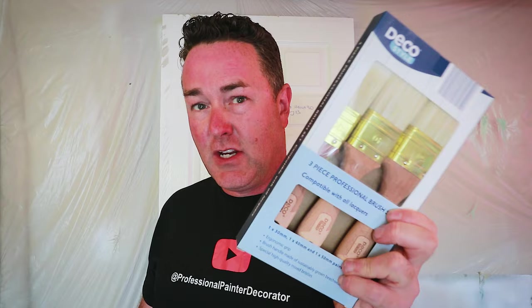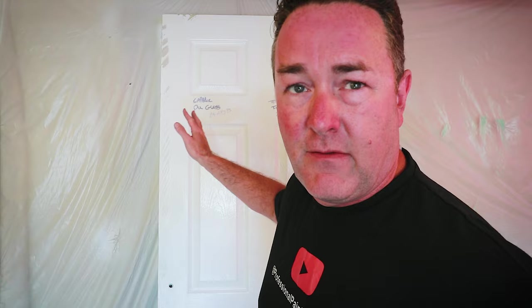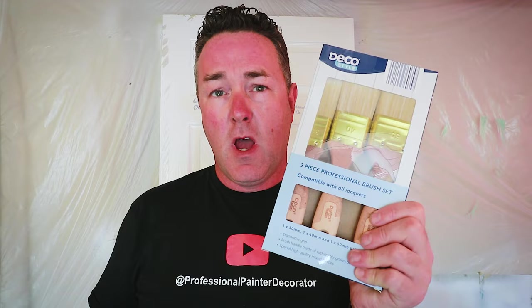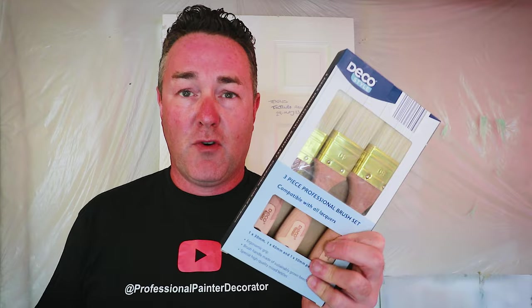These are the Deco Style brushes - there's a pack of three. You get an inch, an inch and a half, and a two inch. I've got Doris the door, which has had numerous paints over the last umpteen weeks and months. I've had a bit of Blockade spray over some marker pen, and I'm ready to put an undercoat on it for future videos. So while we've got 10 minutes, let's just see - can you get a finish with a cheap brush? That is the question.